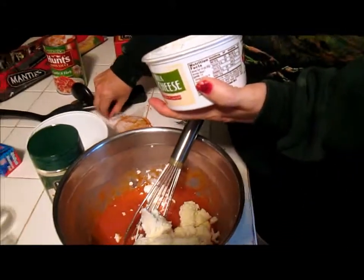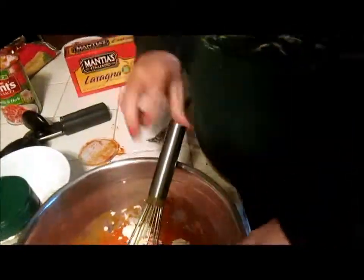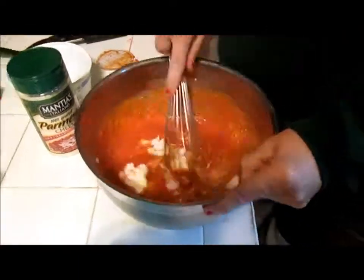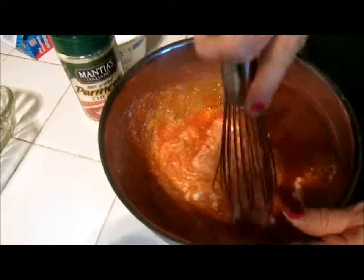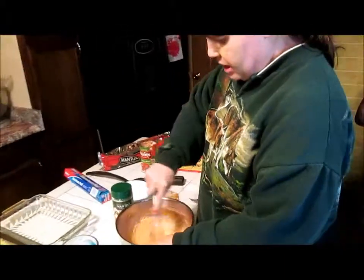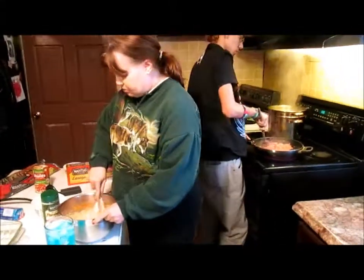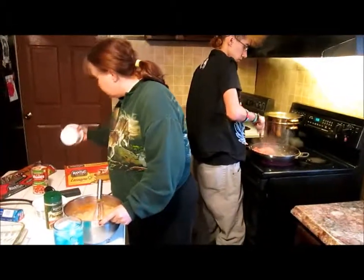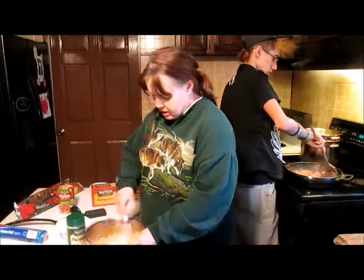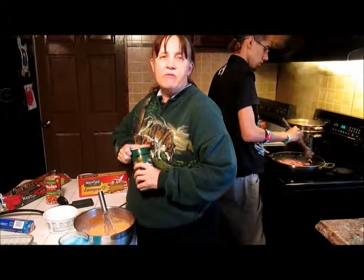Just drop the whole thing in there. Now we're going to mix again. To recap so far: we mixed two eggs, then we put approximately two cups of the hunt's meat in there, and now we dropped 15 ounces of ricotta cheese in there, and we're mixing it.